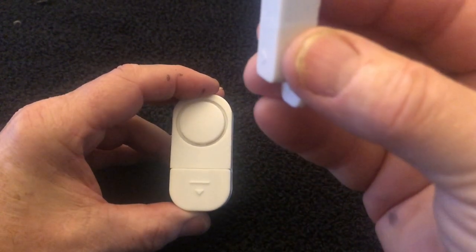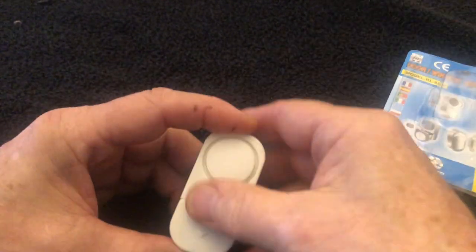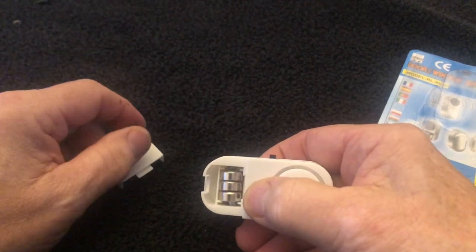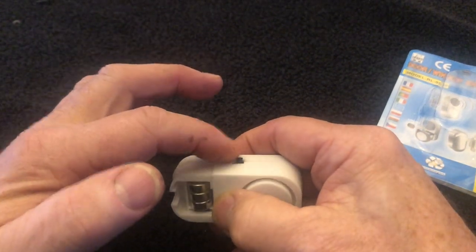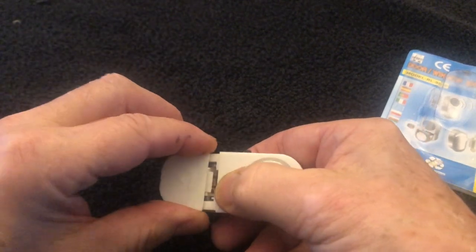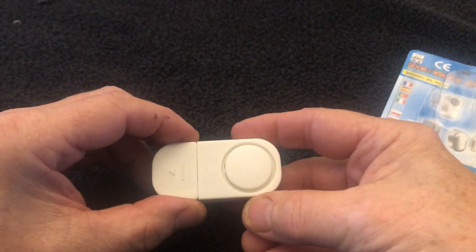When the door, window, or tip-up opens, the alarm goes off. If you open it up, this unit has three button batteries — they're LR44. You'll also notice this one has the on/off switch on the outside. Some of them come with the switch on the inside, and I don't think you'd like that, because every time you have a bite you'd have to be playing around with the battery door to shut it off.